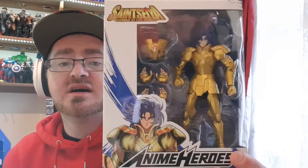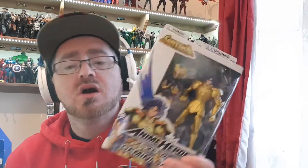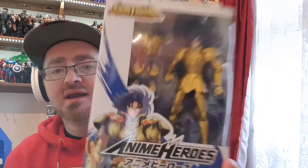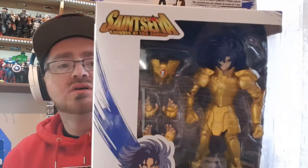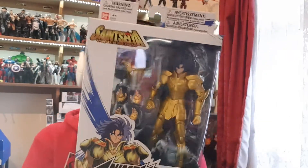This guy looks really, really cool. Drop comments below if you want to tell me how wrong I am about this figure, because I'm not going to lie, I do not know a lot about him. But he comes with a helmet, all gold armor, different hands, and he looks really, really cool. He also comes with a headpiece.